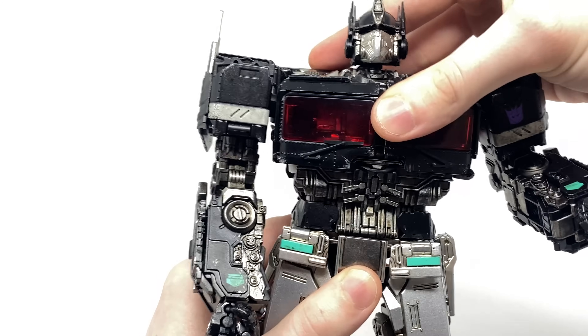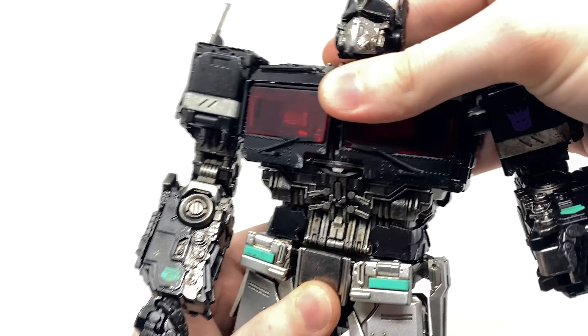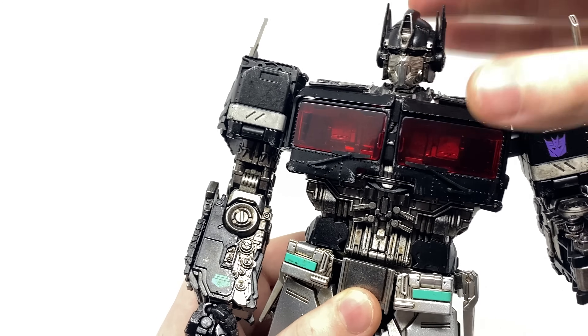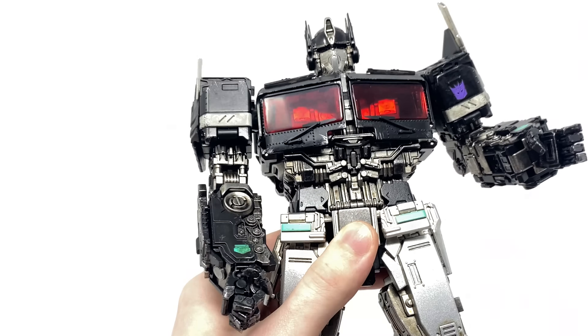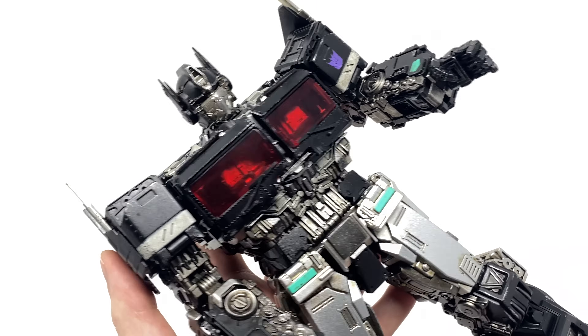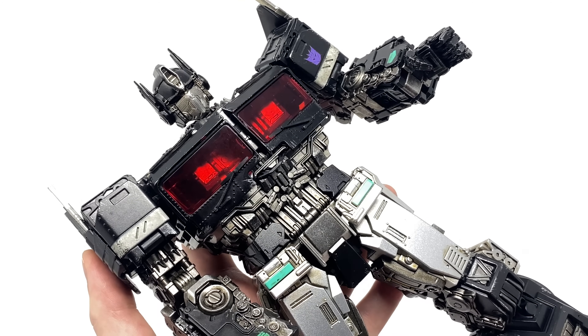Turning to this section, it does appear as if it locks into place a lot more securely than on the original version — so that is for sure a tolerance they have indeed tightened up. Overall in terms of robot mode, I believe he is almost completely flawless.